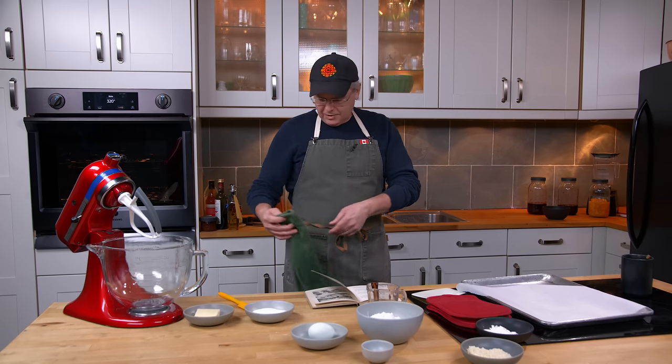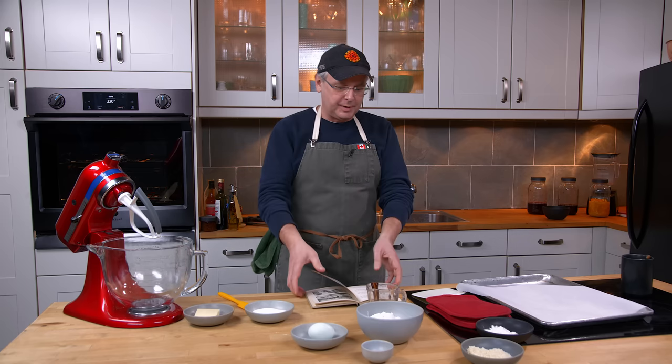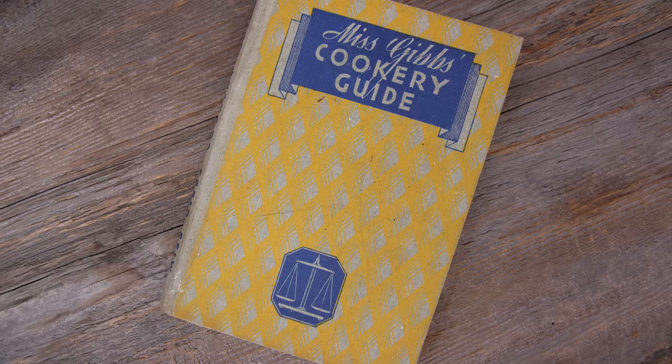Welcome friends, welcome back to the kitchen, welcome back to Sunday Morning and the Old Cookbook Show. Today we're going to do a recipe out of this Australian cookbook, Miss Gibbs Cookery Guide.